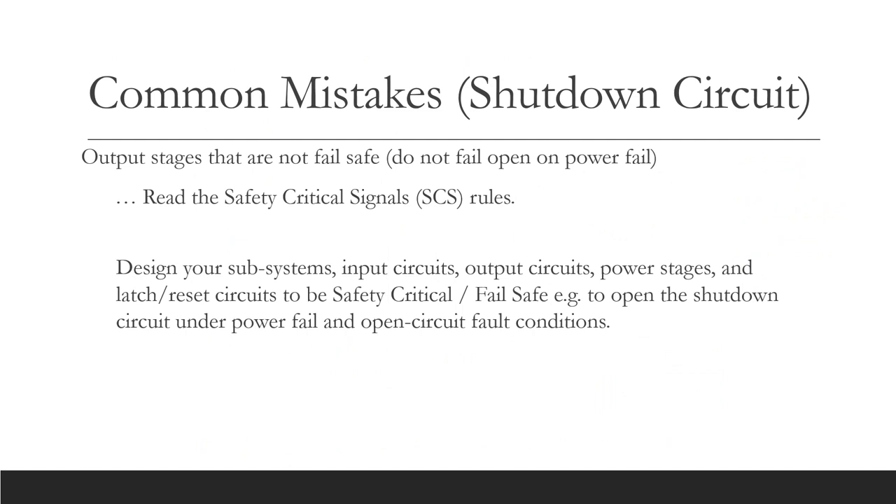I will take you through some common mistakes on the shutdown circuits. Output stages that are not designed to be fail-safe — i.e. they don't fail open on power failure — this is particularly true of the BSPD, IMD, and the accumulator management system. Read the safety critical signals rules and adhere to them. Ensure that your subsystems — input circuits, output circuits, power stages, and any latch and reset circuits — are engineered according to the safety critical signals rules.